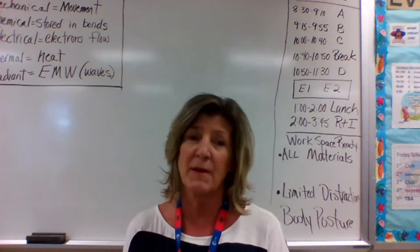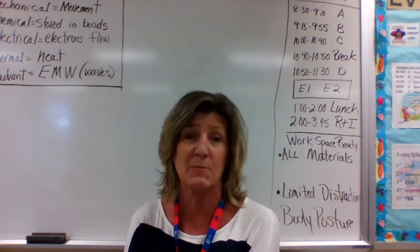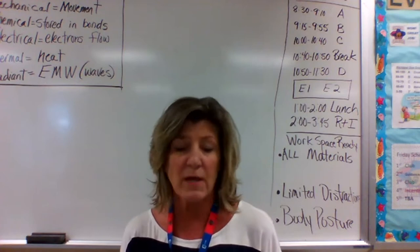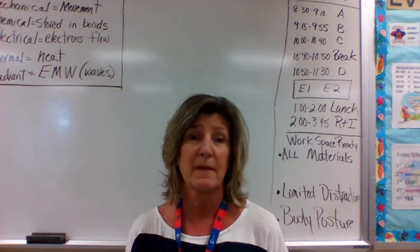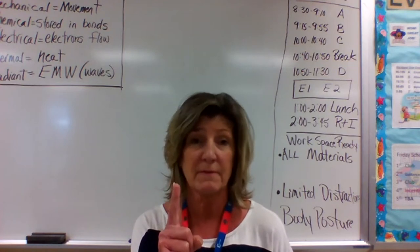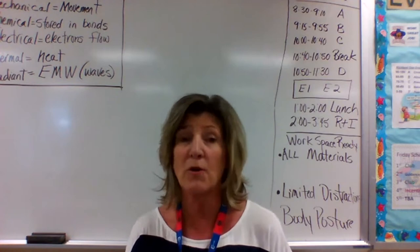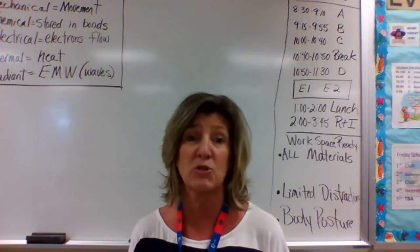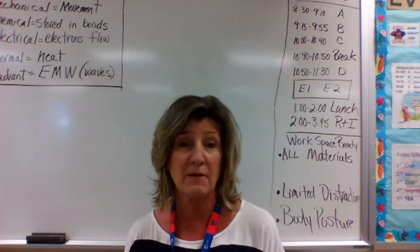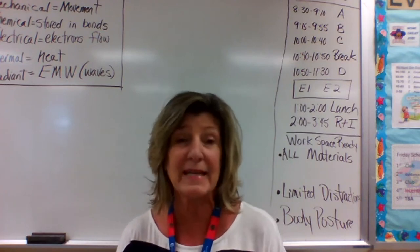I want to make sure everybody's on board with our classroom procedures. Even though it's virtual, we all need to meet expectations. Camera on and mic off — that's how we need to start every class. Your workspace needs to be workspace-ready with all supplies handy: paper, pencil, a folder, binder, or composition book. You also need a charged laptop or your charger nearby, and we're using a science workbook as part of our necessary materials.